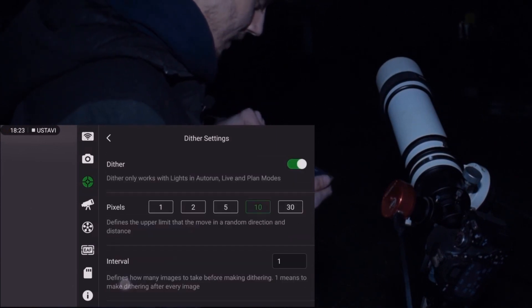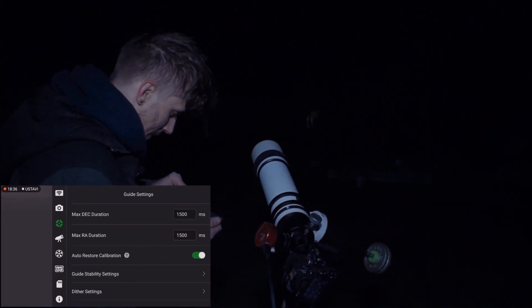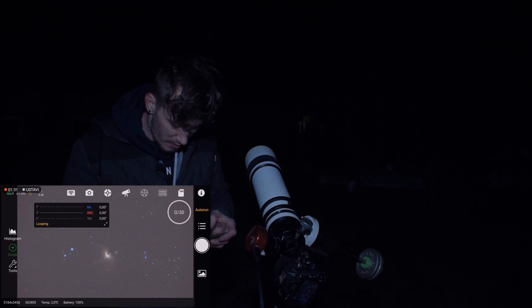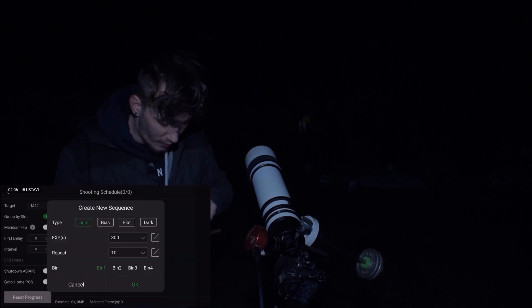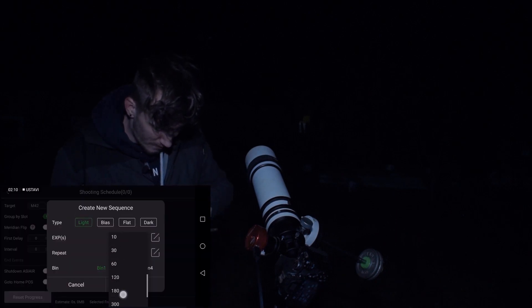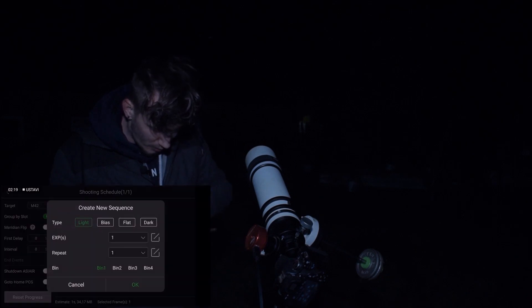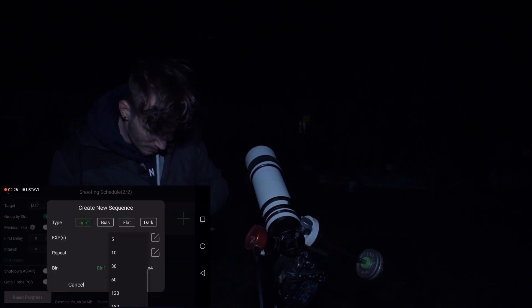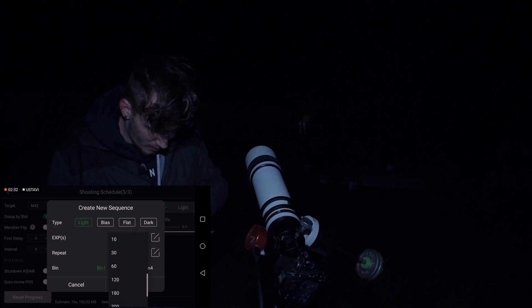Let me also show you my data ring settings. Before my hands really freeze up, I'll just quickly show you my sequence. So let me clear that up. First I'll take one one-second exposure, then I will take one five-second exposure, one ten-second, one thirty-second.